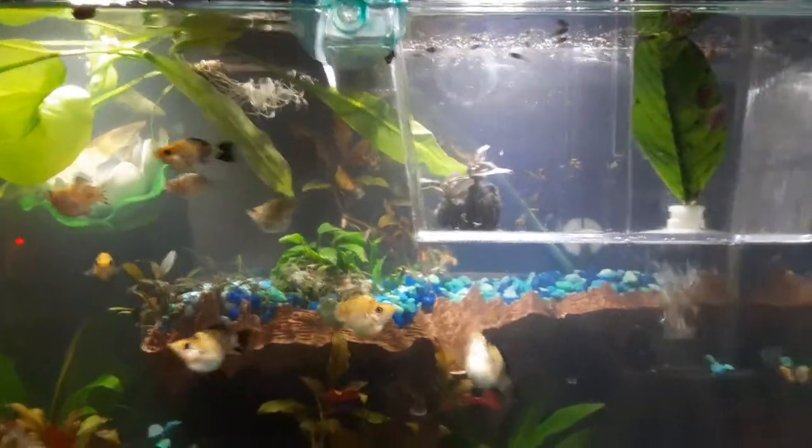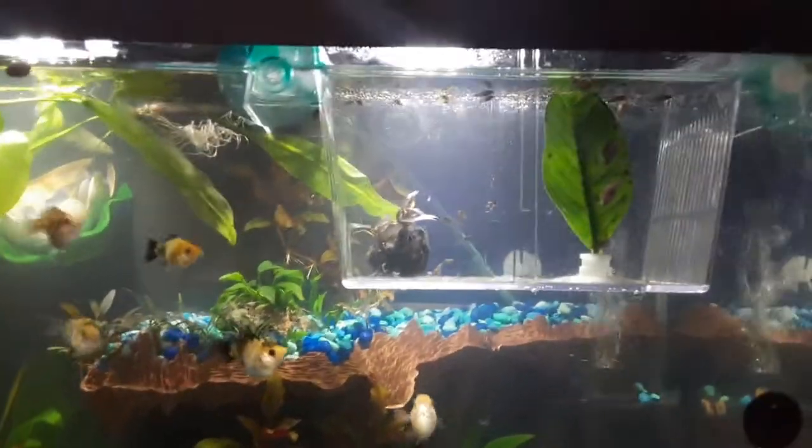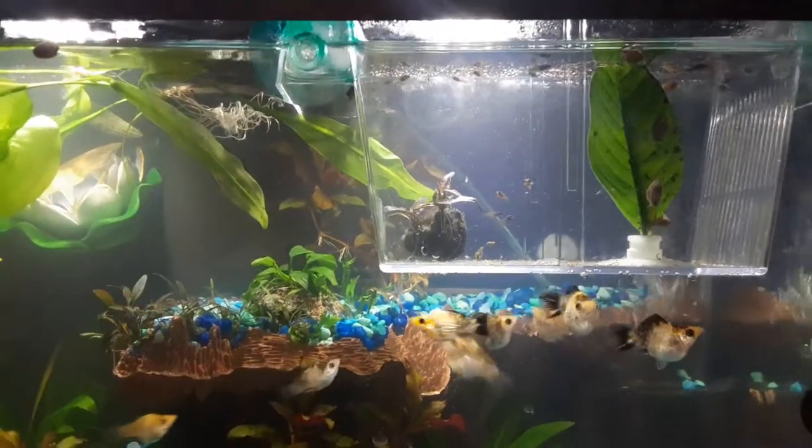Hello there and welcome to Tonya's Aquatics and More. This is my second video ever. Stay tuned to my channel and please subscribe and like this video.